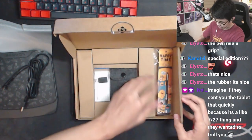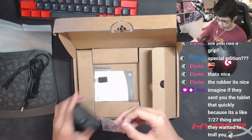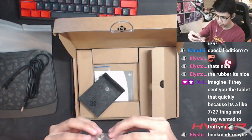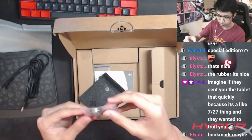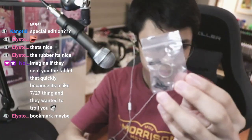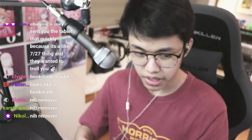They have extra spare nibs in here, and there's like a little ring — I'm not sure what that is. Someone in chat says it might be a nib remover. Ah, I see — that's what it is. I'm a mouse player so I wouldn't know.